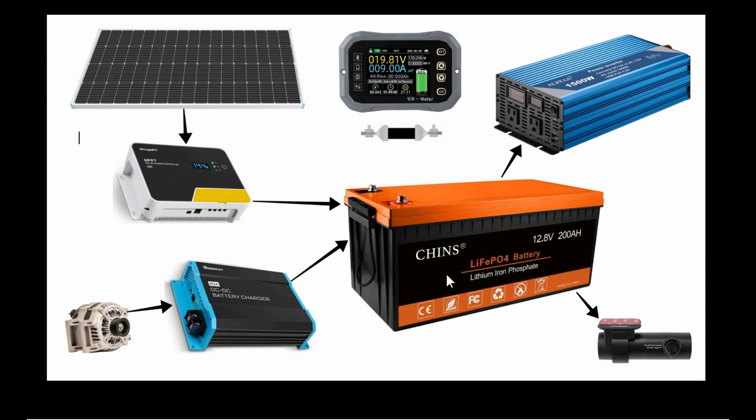I actually had an Ampere Time battery with self-heating that I wanted to use, but it developed a flaw — as I showed in a recent video — and they're sending me a different one. This Chins battery, I'm not sure if it has low temperature protection, but this time of year I'm not too worried. I really want something with low temperature protection or ideally self-heating.